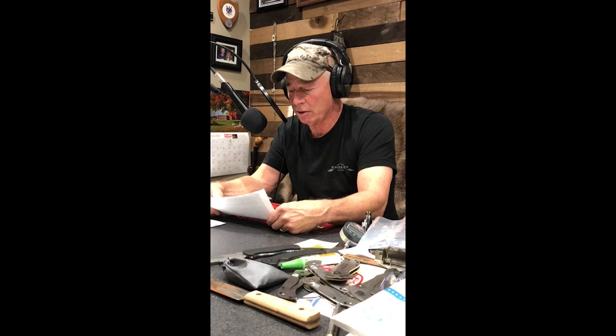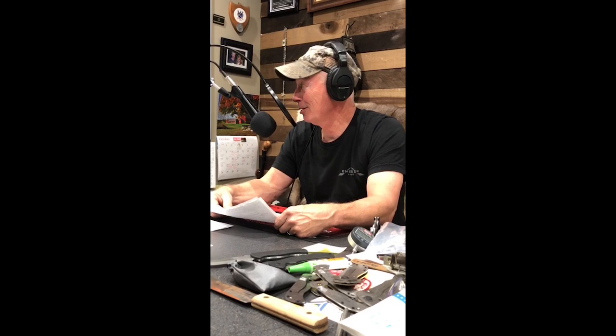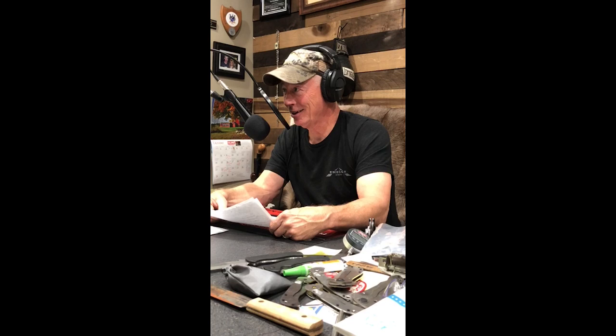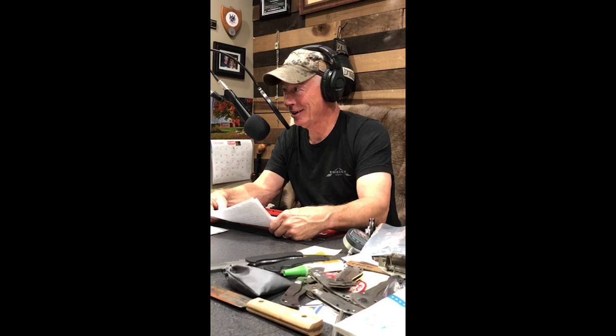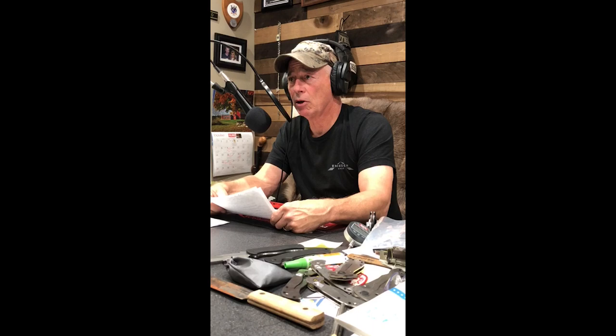Candyman 870 asks: I've noticed some knives have serial numbers and some don't — my new Battalion does not. Is there a rhyme or reason? All production knives will have serial numbers unless our machine broke down and we had to get them out. The only exception is that sometimes special runs do not — if I'm only making 60 knives for a signature series or something, they might not have a serial number. There's no reason to serialize the small batches.